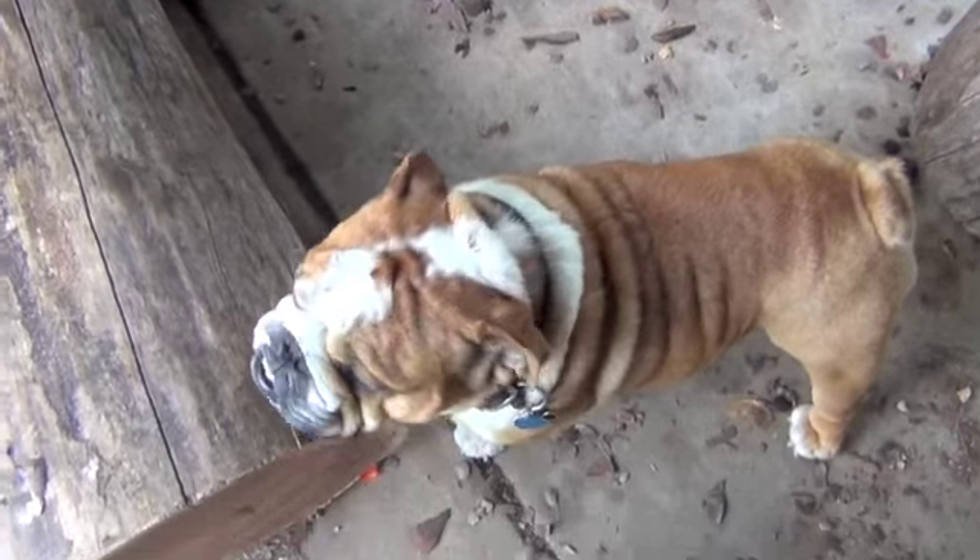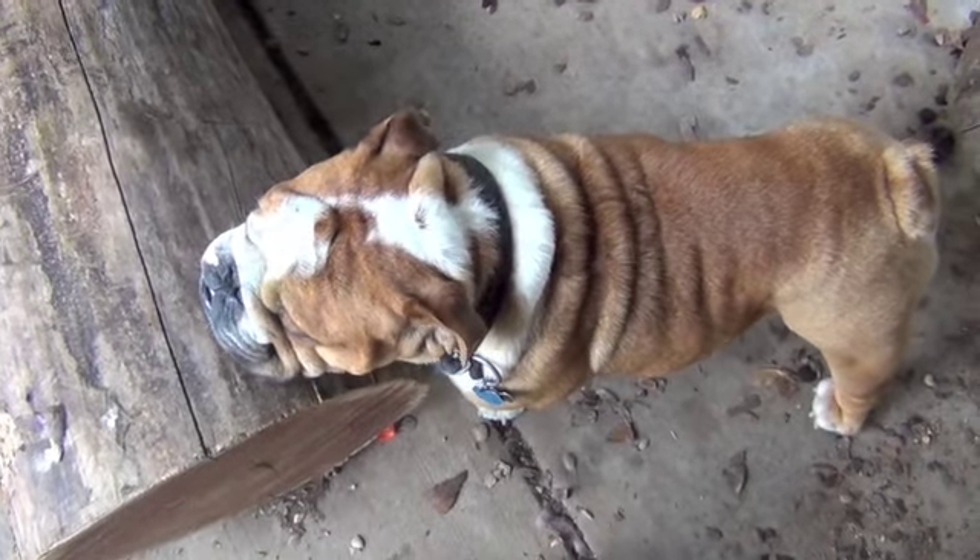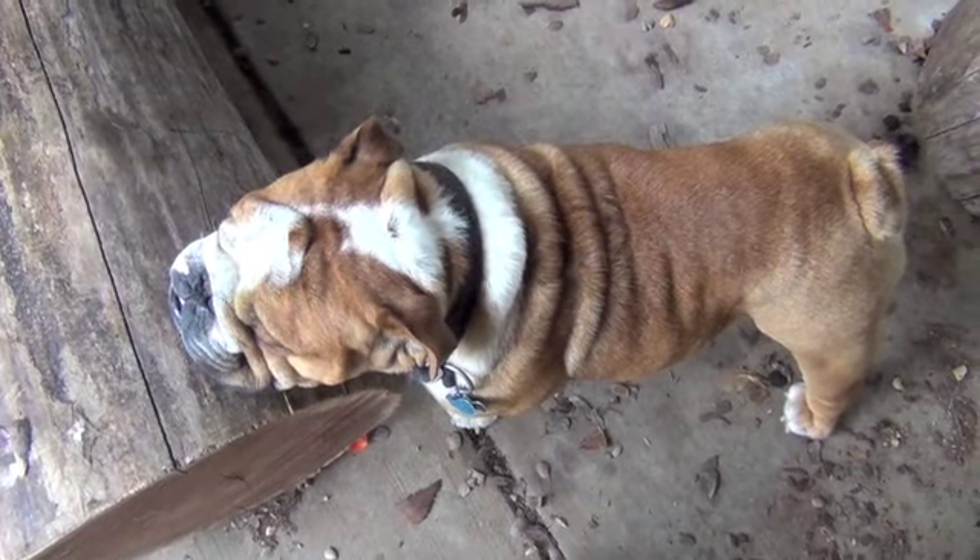This is my trusty Bulldog Tank, the amazing Bulldog — he's with me all the time.